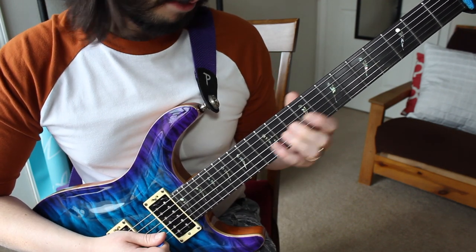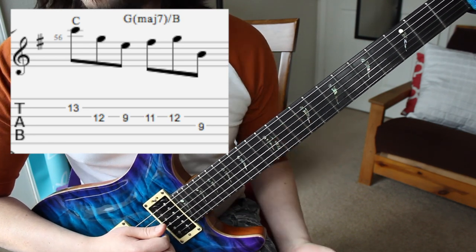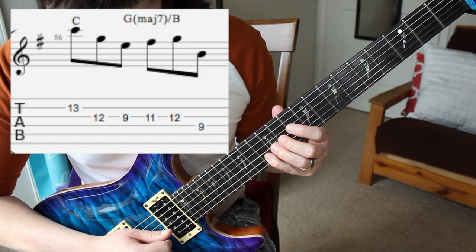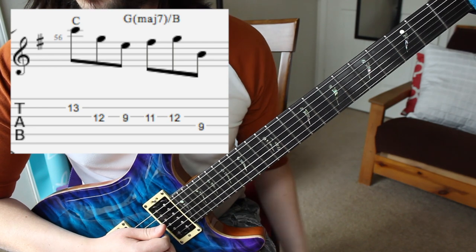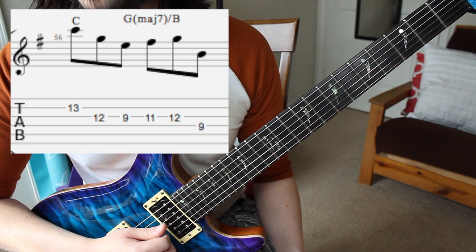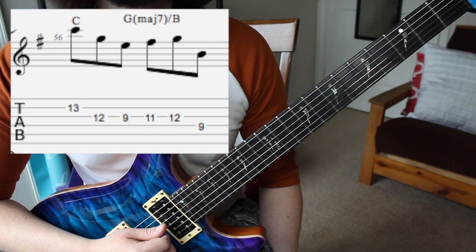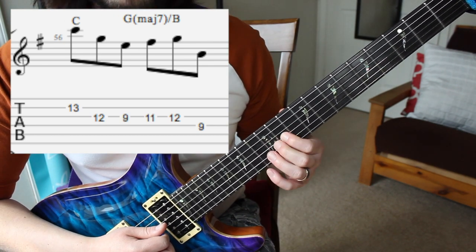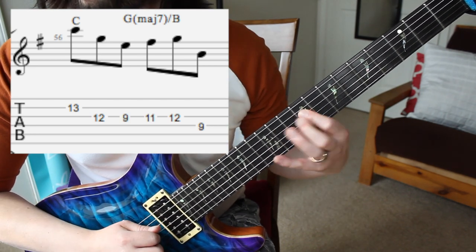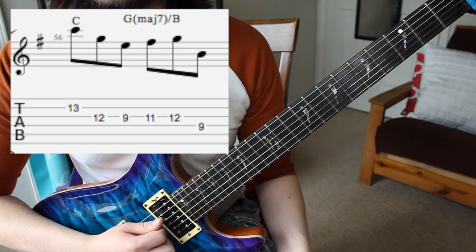Going into the next measure, we have this figure here. The way I'm looking at that is a C major chord — we've got C, G, E. Pretty simple there. And then in that next measure I have that major 7th in parentheses. I'm not sure how we're going to look at that, but we'll look into that further when we go into the other sections. But we start off on an F#, which would be the major 7th. I'm also showing it as G major 7th slash B, so we'll figure out why I'm doing that later on.